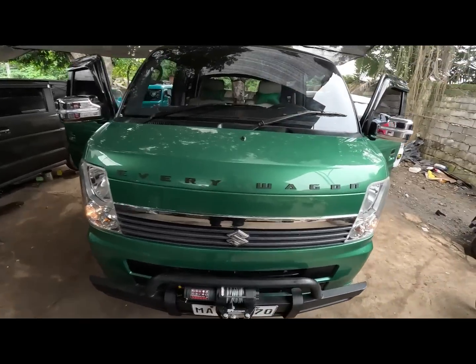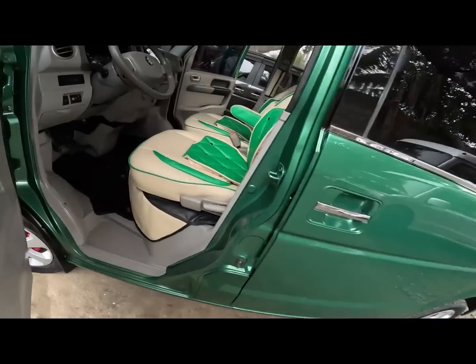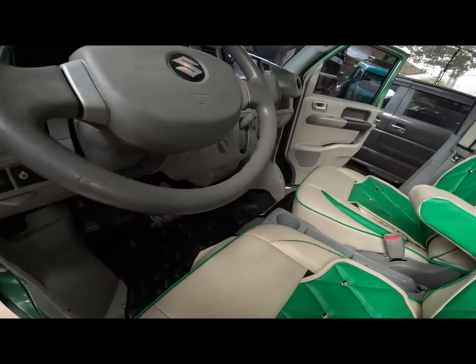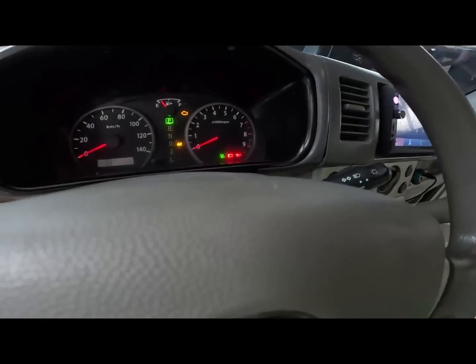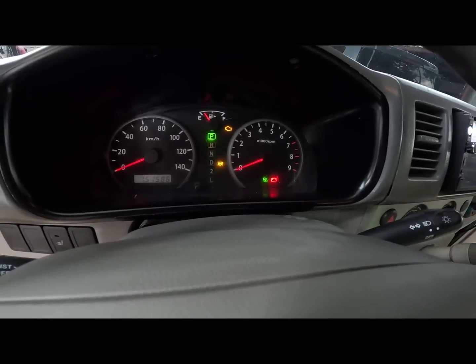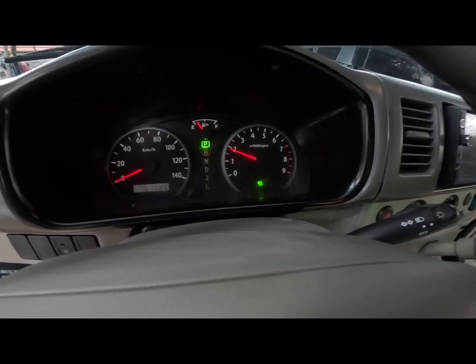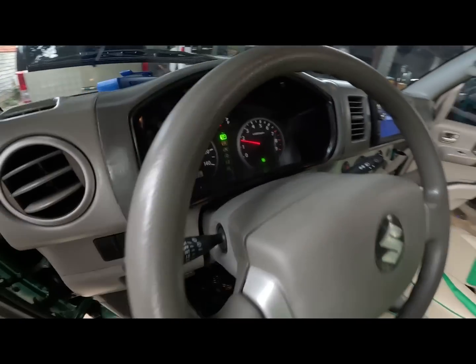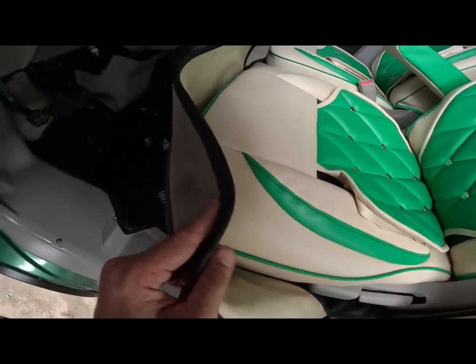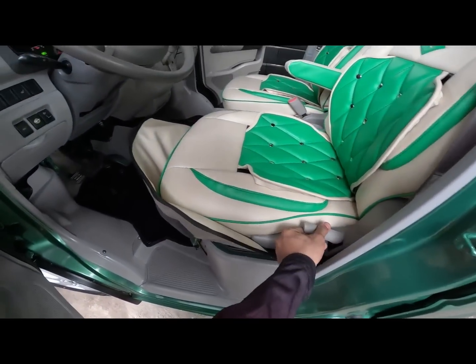So yan po yung unit natin sa ngayon. Panoorin natin mga call paano kaandar yung unit natin. So make sure naka-park. Start natin. So pag naka-cold start dyan mga call, mataas po yung ating RPM.